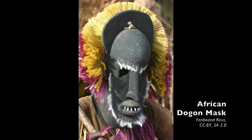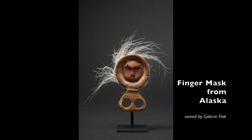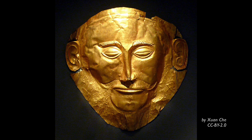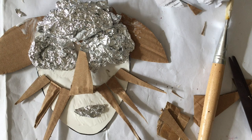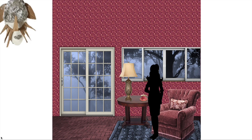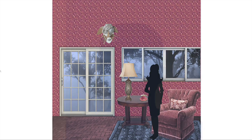Masks are usually worn on the face, but not always. Sometimes they cover the whole body, other times they're designed to be worn on a different part of the body — kind of like a second face. Sometimes they're just meant to be decorative and not worn at all. Today you will be building the mask that you designed last week. Before you start, you want to decide how you're going to use it — will you be wearing it on your face, making it decorative, or wearing it somewhere else on your body?